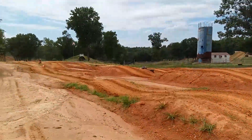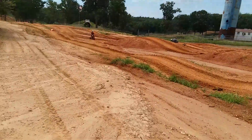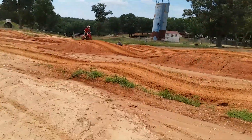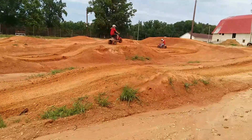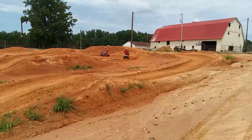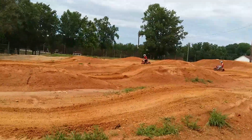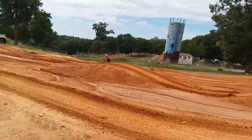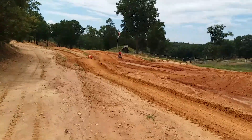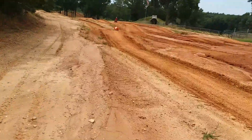Got some three-wheeler action going, old-school. Got the 70s out. Yee-haw! Max is over there on the 200. Jack's tearing it up!